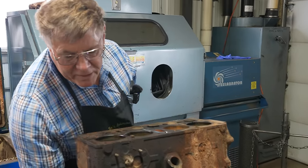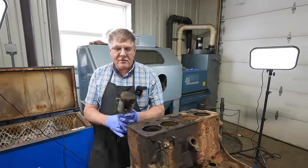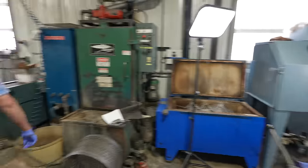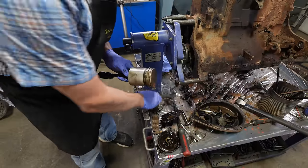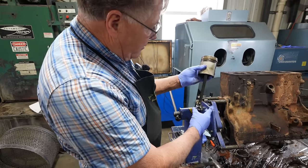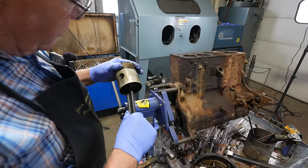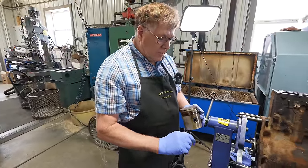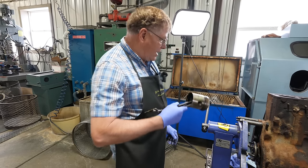That may end up having to have a sleeve put in it. Rather than bore it — everything's so big to clean that up — we might just come back in and put a sleeve so we can go to a smaller oversize. I'm going to tap on that pin a little here and see if it moves in the rod. No, it's tight — it is not moving. And it's centered up about as well as it can be. But for some reason that rod was pushing clear over and bringing that pin clear to the edge, and I don't know why. Could that be why the oil pan had been off? Do you suppose that was something they had an issue with and somebody went back into it? We'll never know.